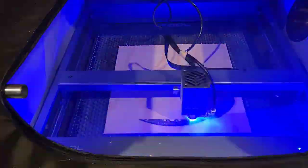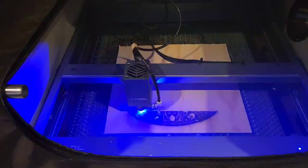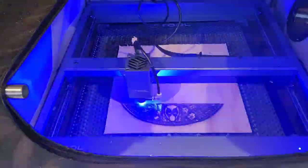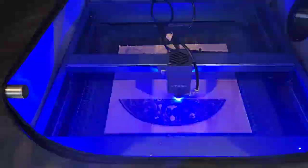This is set to 100% power at 100 millimeters per second. I wanted it a bit darker than normal. This fully took about just over two hours to do. I've obviously sped it up, so it's super fast for you all.